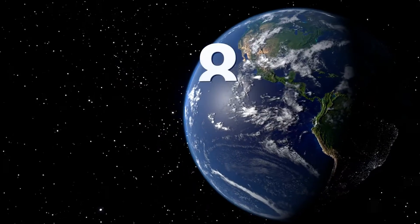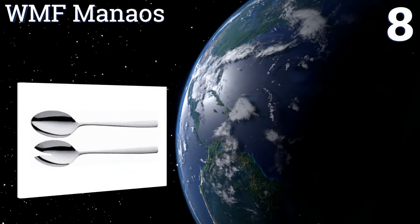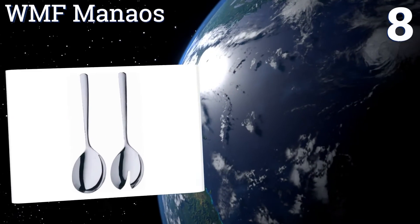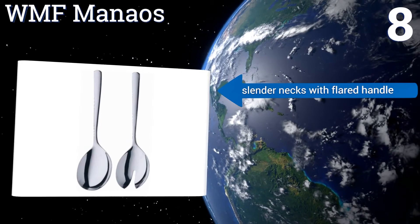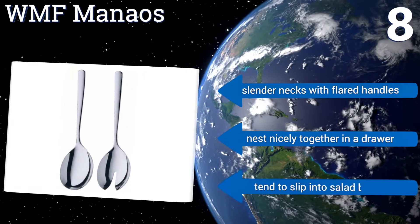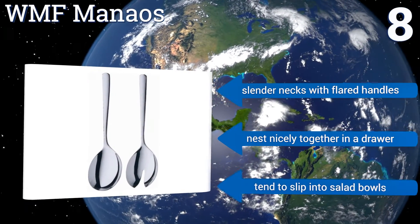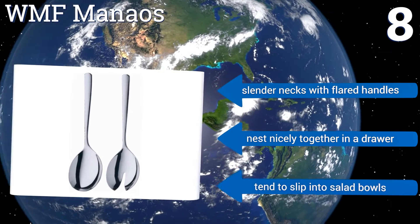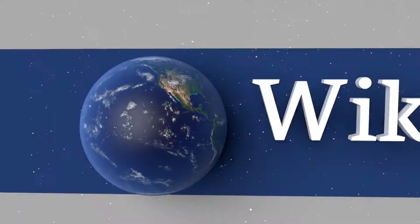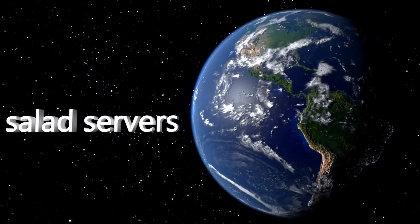The handles don't lock together. Coming in at number eight, with a high-quality 18/10 stainless steel construction and a glossy polished finish, the WMF Manos will be sure to get people talking at your next dinner party. This two-piece set comes with a fork-like design with soft-edged prongs for simple scooping of all ingredients. Each piece has a slender neck with flared handles and they nest nicely together in a drawer, however they tend to slip into salad bowls.